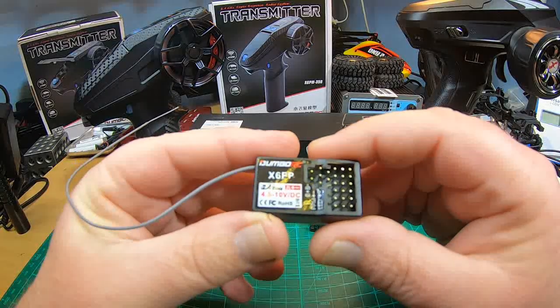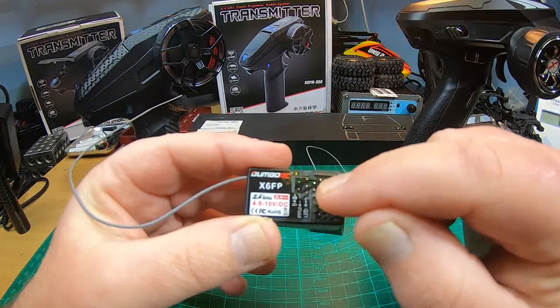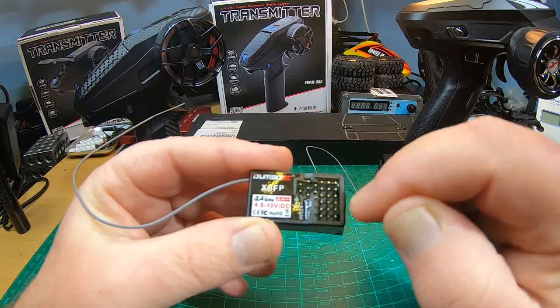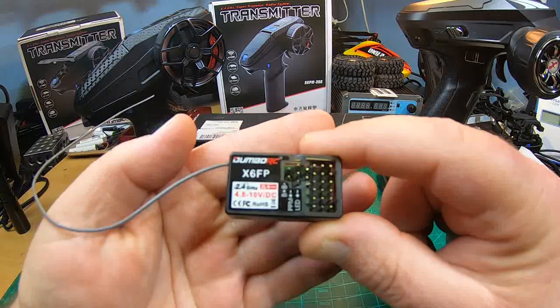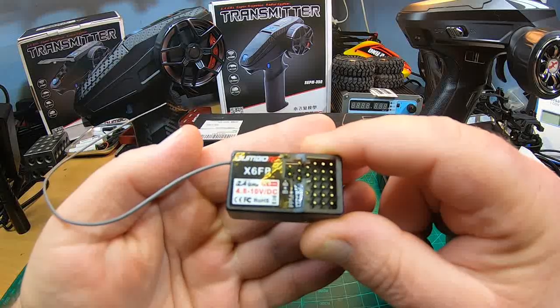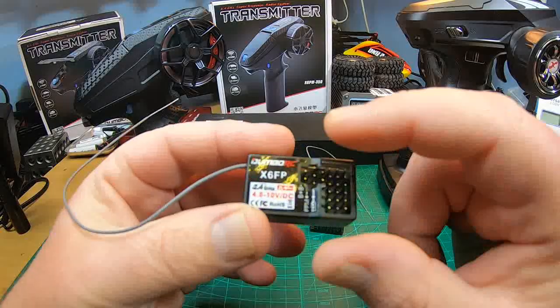The X6 FP without gyro doesn't really control lights — only by one channel, channel four or channel three, check out my video. What's awesome is the battery voltage detection of your car's LiPo — that's super nice.